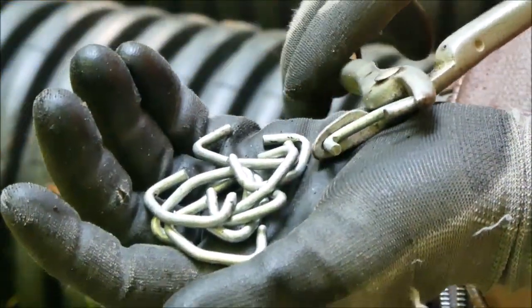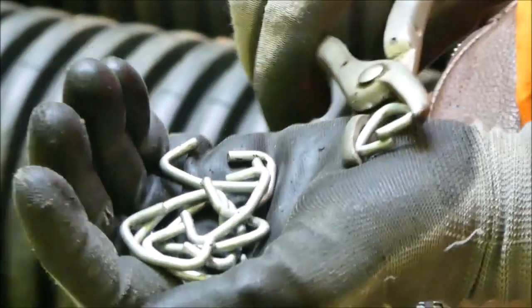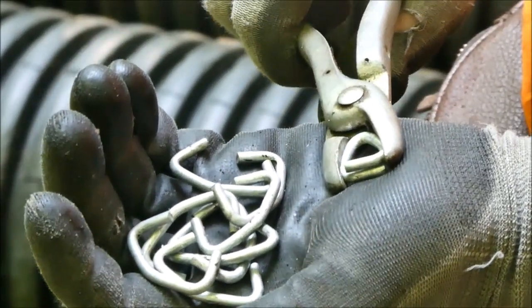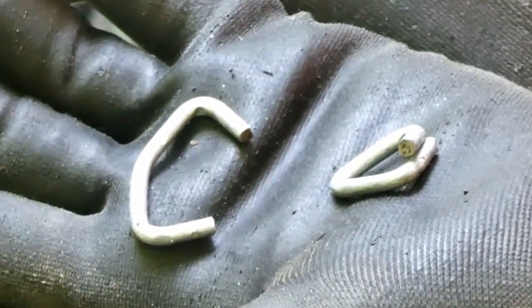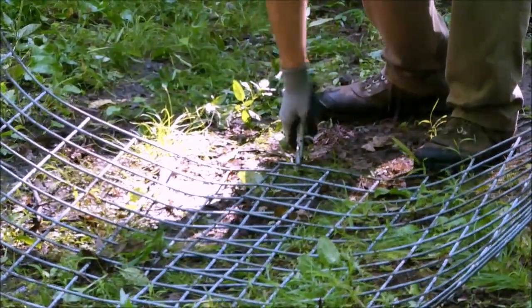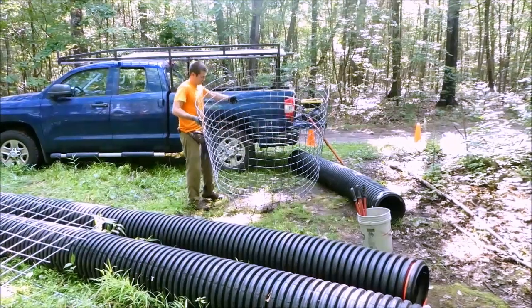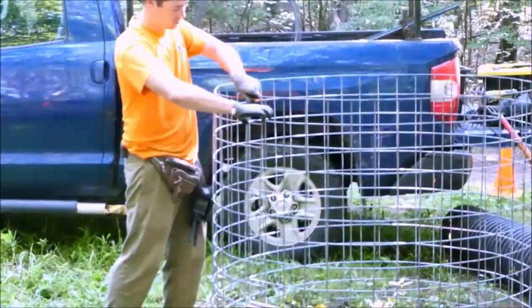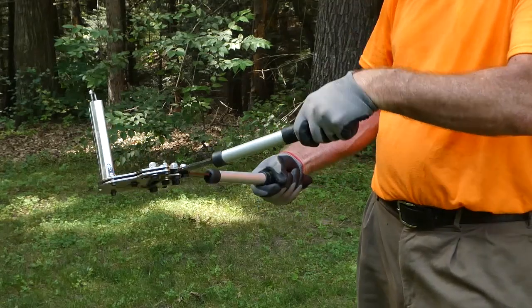These are hog rings, used to join sections of fence. Use heavy duty hog rings purchased from a chain link fence supplier — these rings are made from 9 gauge galvanized steel and are 1 and 9/16 inches long. To finish forming the sides of the cylinder, overlap the fence ends by one square and fasten them together with hog rings to make a strong seam. A hog ring gun can be purchased to speed up installation.